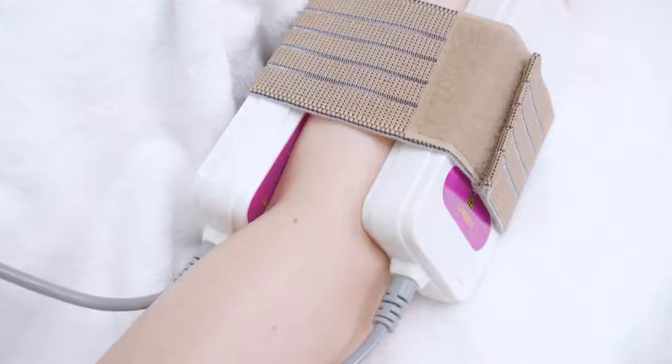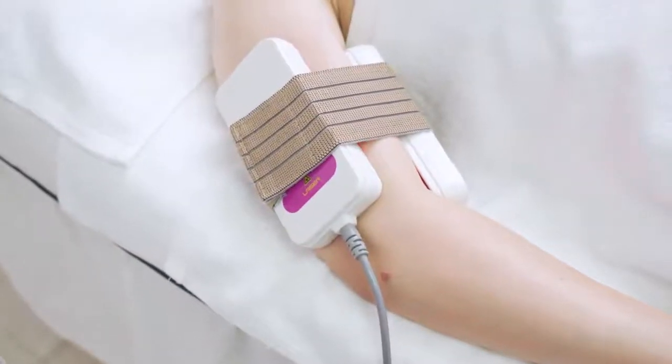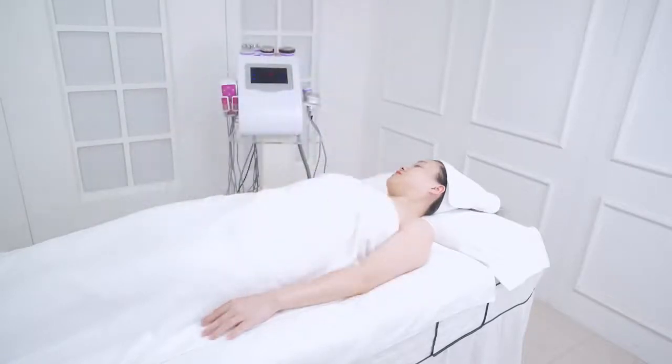Wait for 20 minutes. Remove laser pads and straps, then wipe the arms with a hot towel.